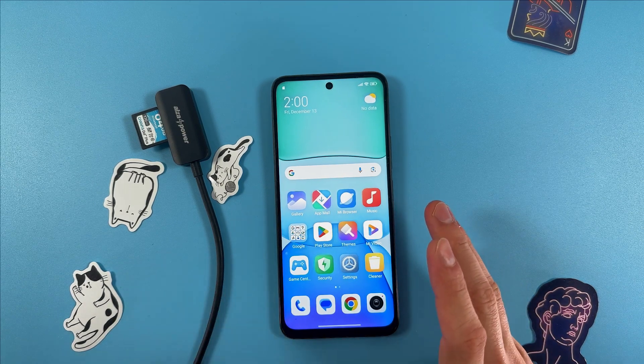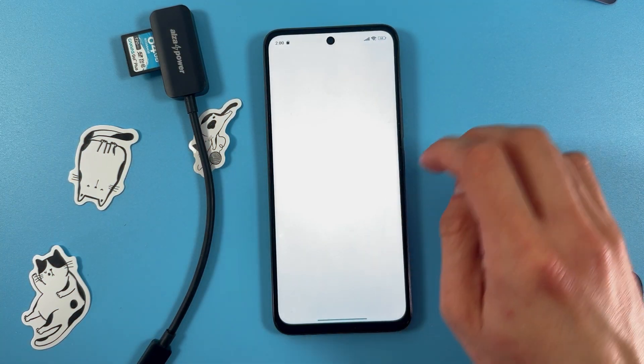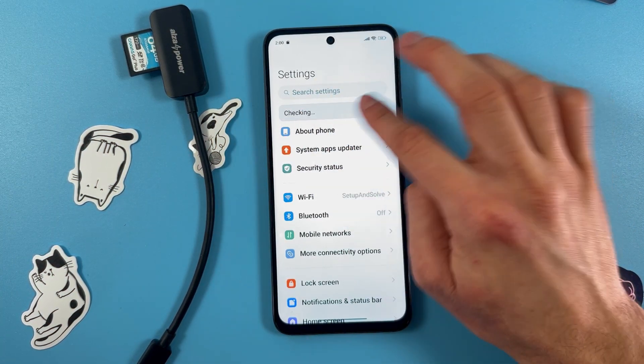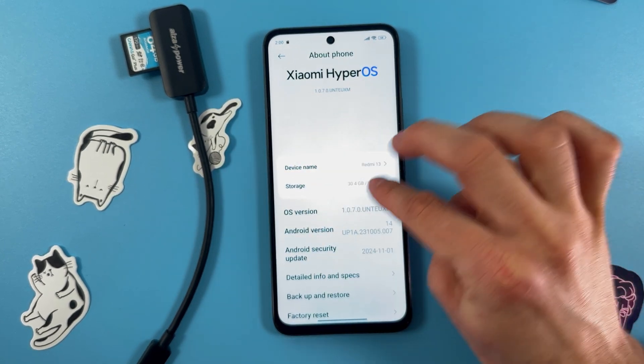Hello everyone. If you want to connect your USB flash drive to your Somi Note 13, first open up your Settings, find your About Phone tab, open it up, and find your OS version.